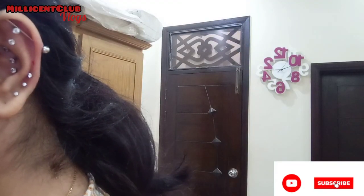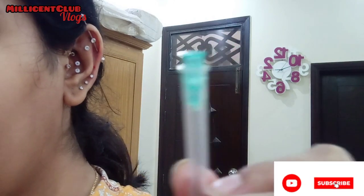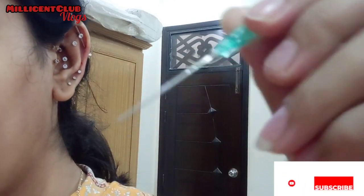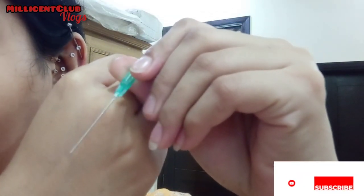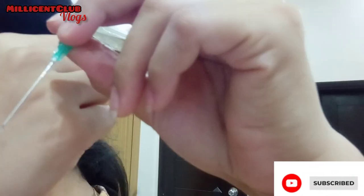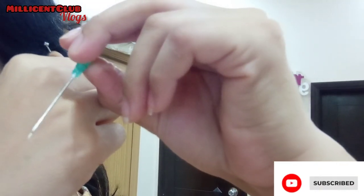Whenever you do a piercing, always remember to mark the spot first so your hole doesn't shift forward or backward. Also keep your hand completely straight, because sometimes a piercing goes straight from the front but ends up slightly up or down from the back, and then you have to suffer more.